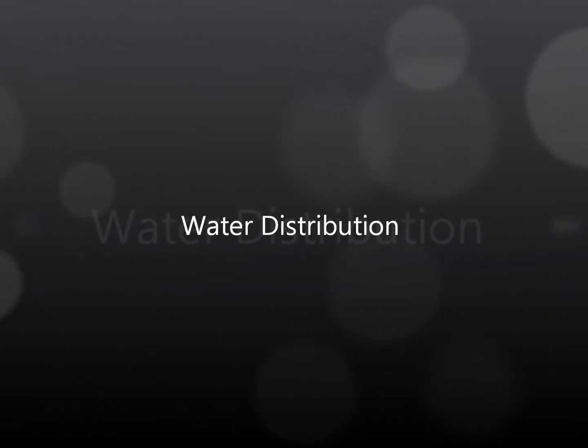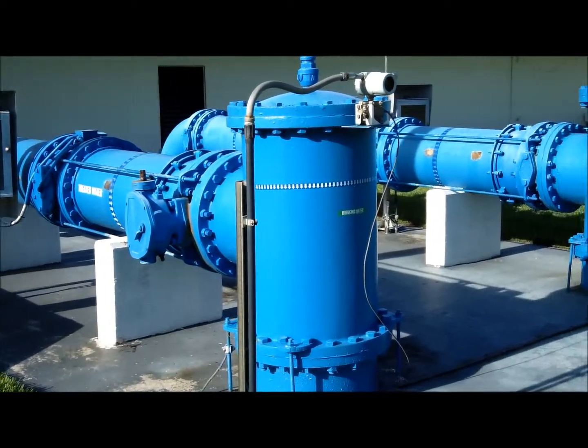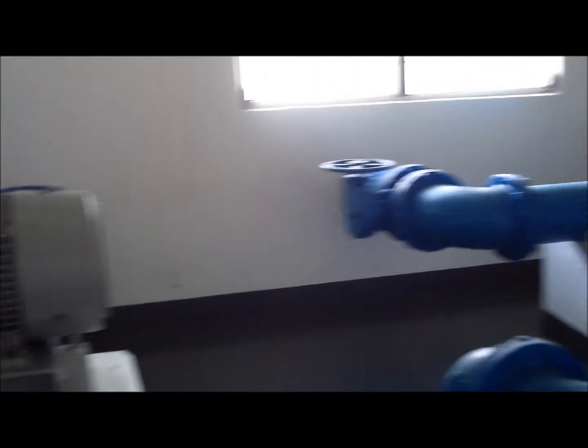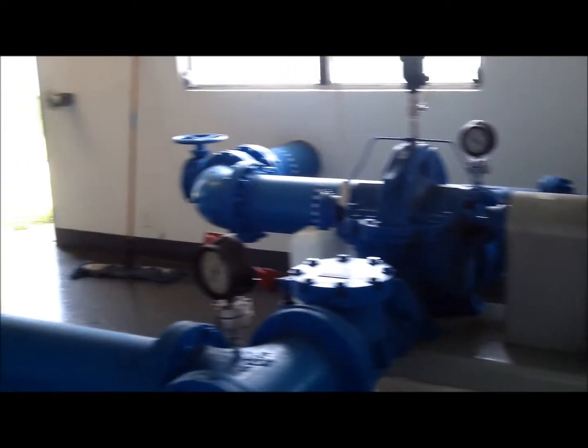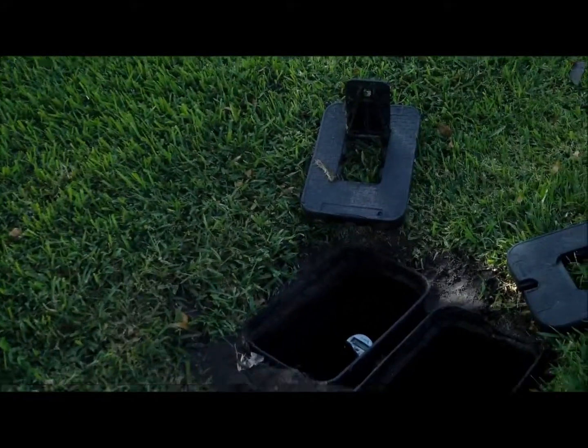First, water distribution. Water mains ranging in size from 30 inches to 6 inches in diameter branch out and distribute water from our water plant to individual communities. From them, water services ranging from 2 inches to 1 inch in diameter feed water meters to our homes and businesses.